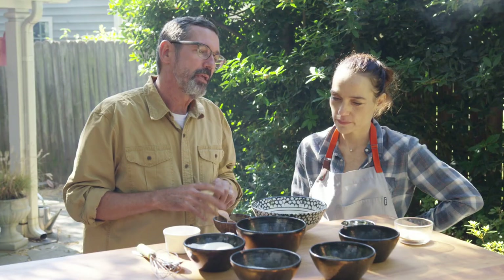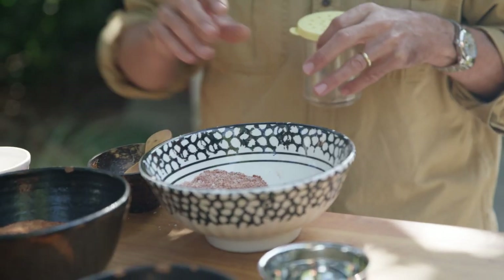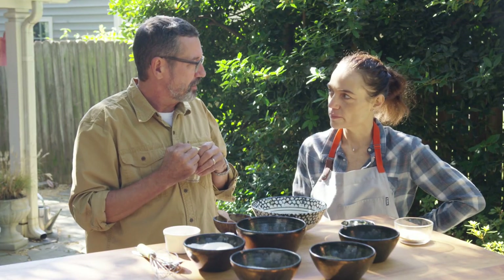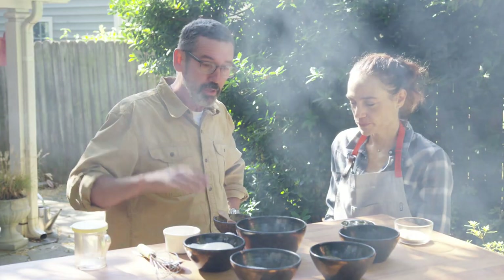Something really interesting I learned about making rubs: if these flavors co-mingle for a period of time — versus making the rub and going right to the pork — it's just not as good. If I let that rub hang out, let all those spices sit for a few days, even vacuum sealing them, it really helps a lot. Anyway, we're going to get some pork ribs, trim them up, season them, and get them on the smoker.